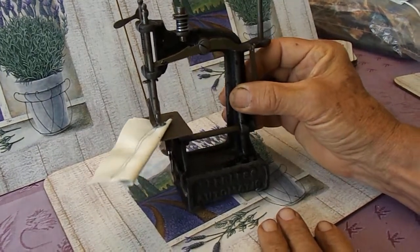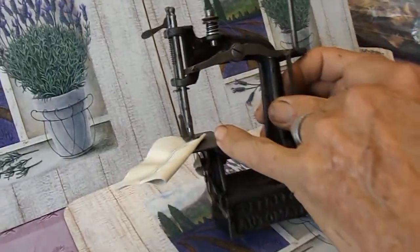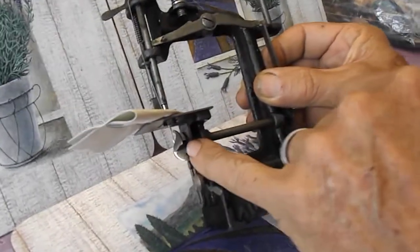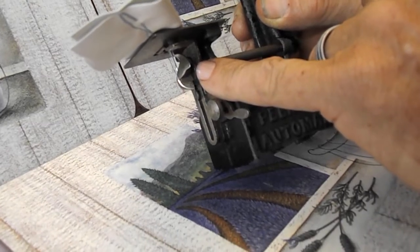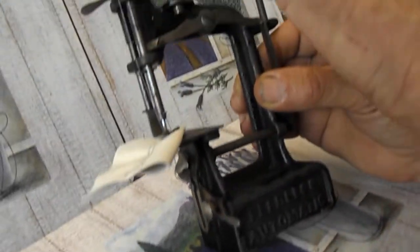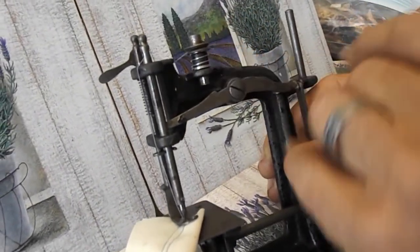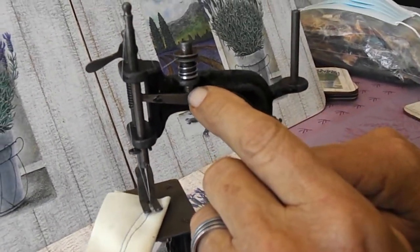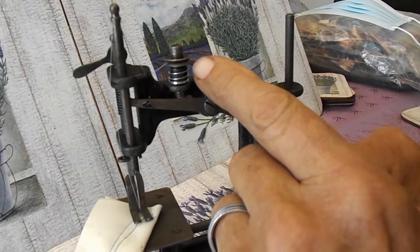The next thing we had to do was work out the right needle, then we had to do the timing, and then we had to adjust the tensioner and the spring, so when this goes up you can see it just disengages.